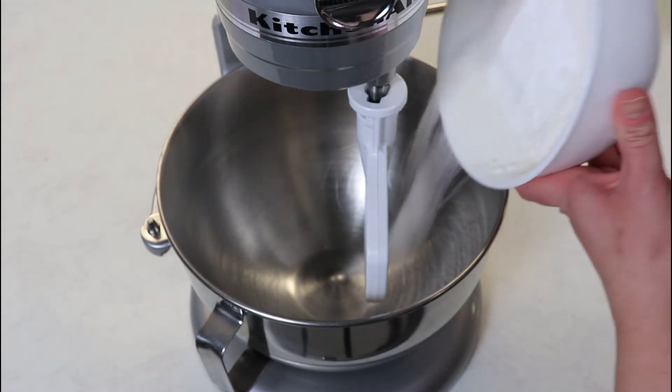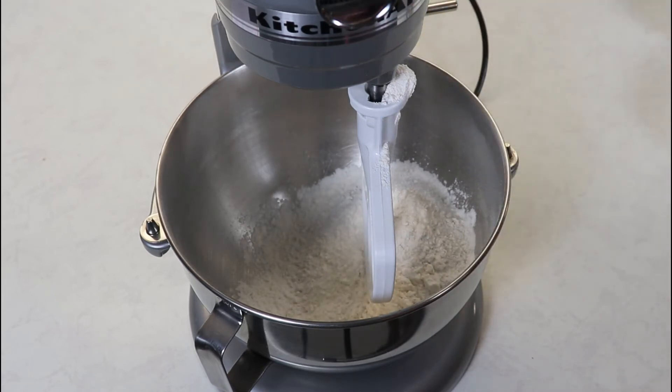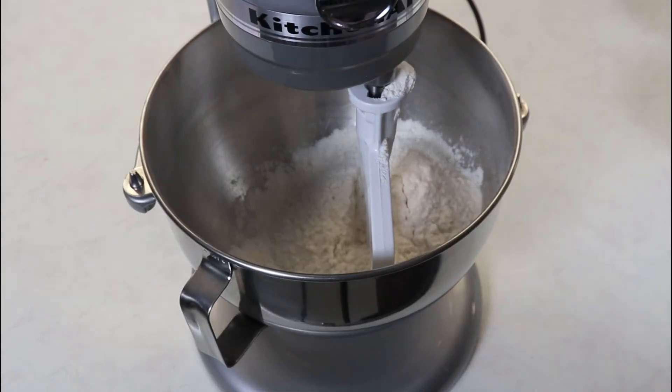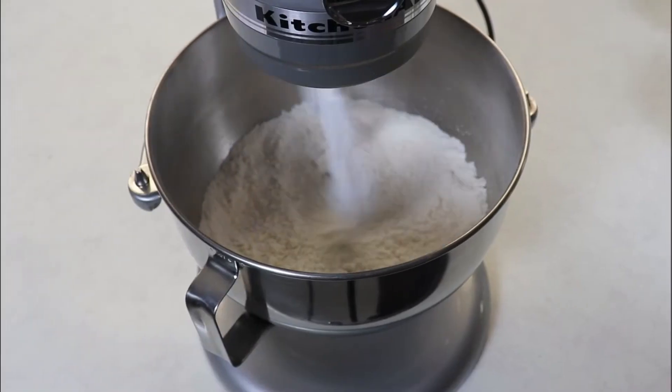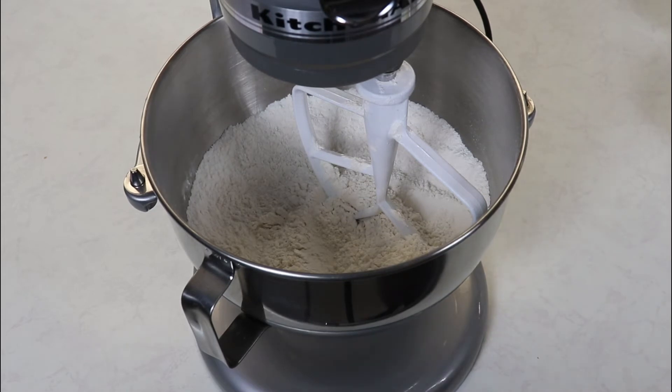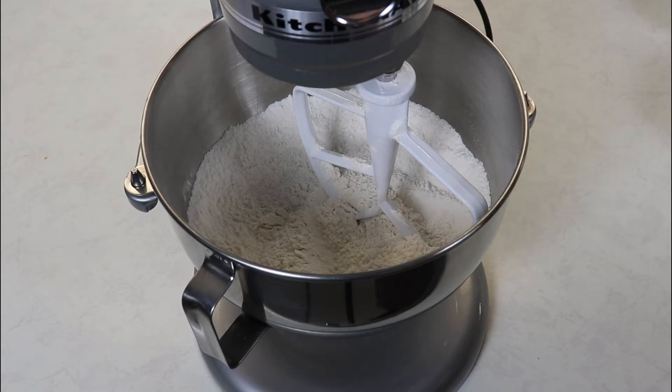We're going to place all of our dry ingredients into our bowl and give this a little mix to combine them. I just mixed for about 10 seconds. Now we are ready to add in our cubed butter. I'm going to put my machine on low and slowly add in the cubes of butter, allowing it to mix until the mixture resembles coarse crumbs. I'll let you know what mine looks like as soon as we get to that consistency.